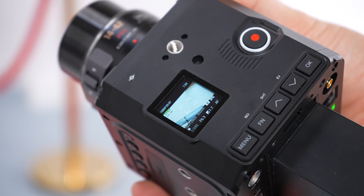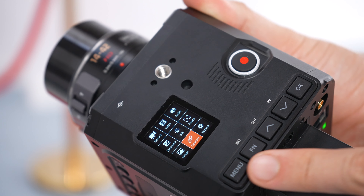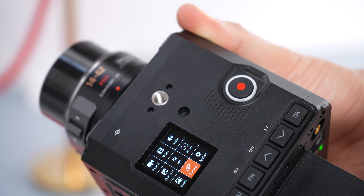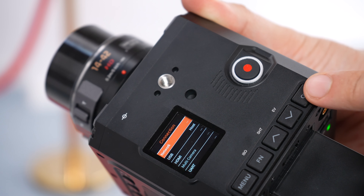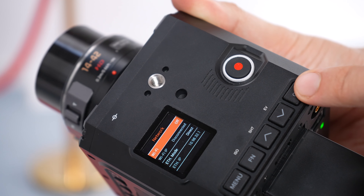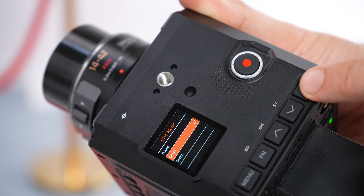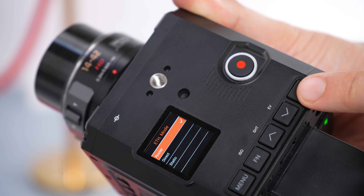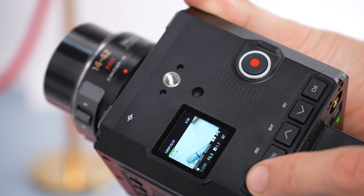We need to set the Z-Cam to use a router. Press the menu button, then use the arrows up and down to go to connect and press OK. Then press network, press OK, move down to ethernet mode, press OK again. Press the arrow up to select the router, press OK, then press menu multiple times to go back to the main screen.